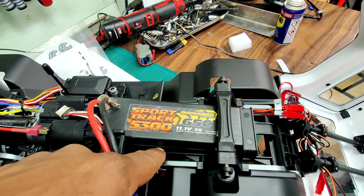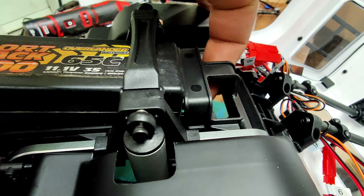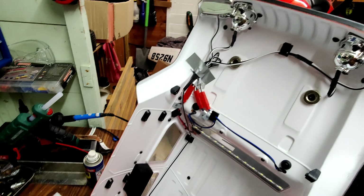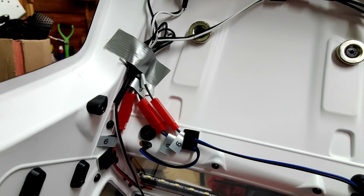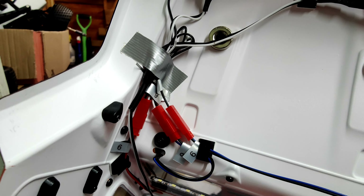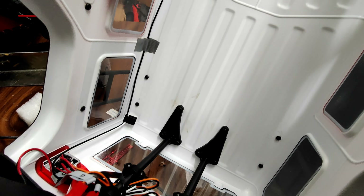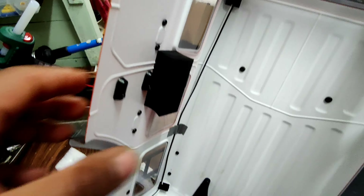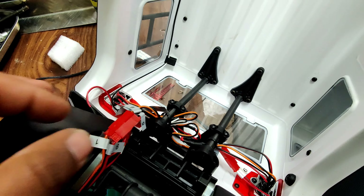So the 3S LiPo would fit if it was a bit smaller — it would have fit. Let's look at the lights from inside. I think that's a JST connector. That is nice — a nice foam protector for the servo. That is nice guys, this is nice.